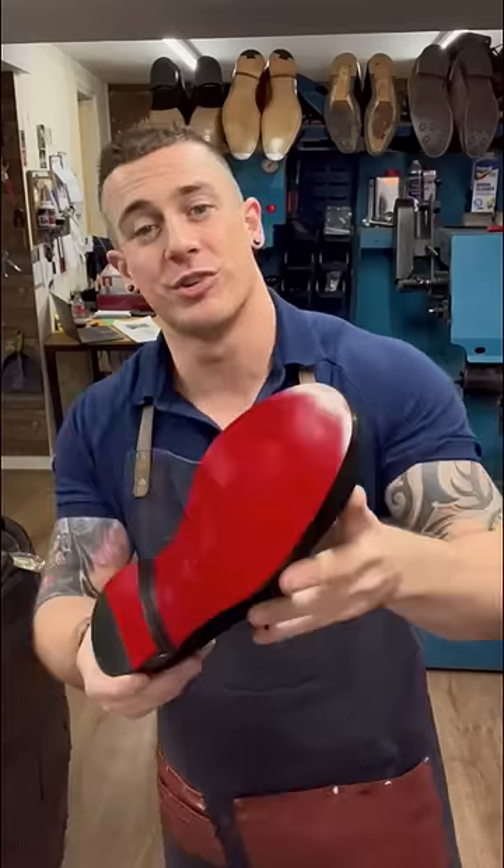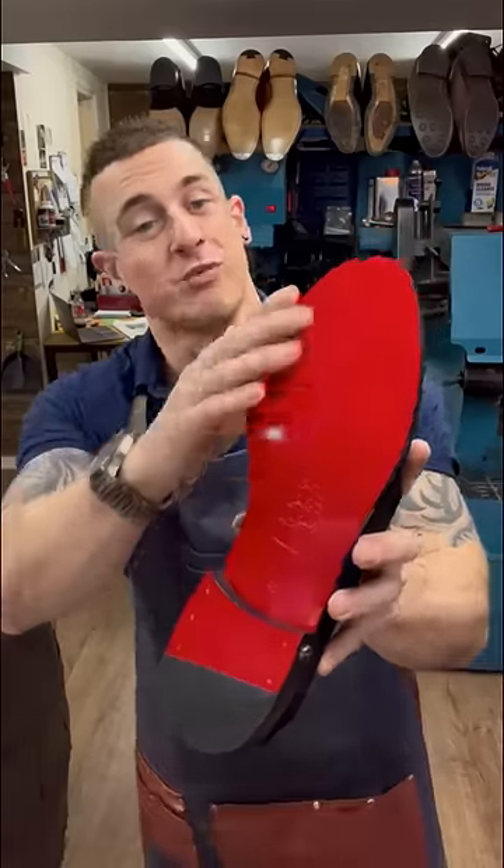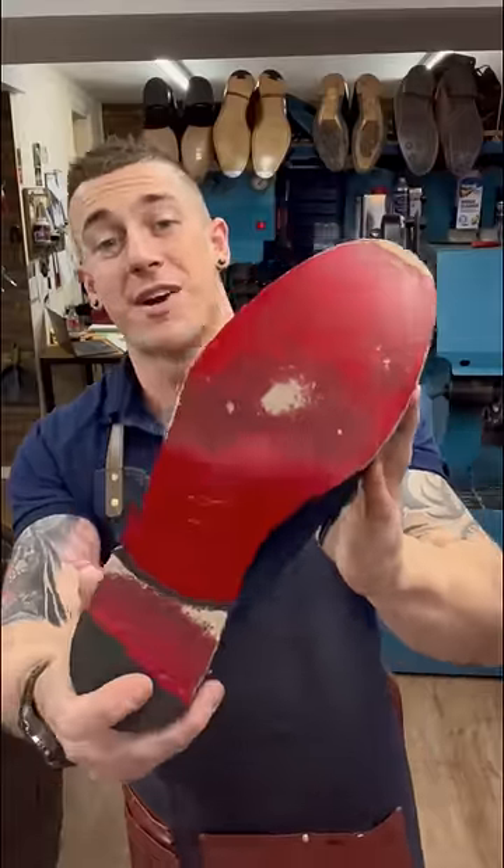So you just put your brand new Louboutin shoes on — you spent a thousand pounds on them, you're looking at the bee's knees. But did you know there's a secret? The red sole is just paint. So after a few wears, it's going to end up like this guy, and the red is going to wear off very quickly.